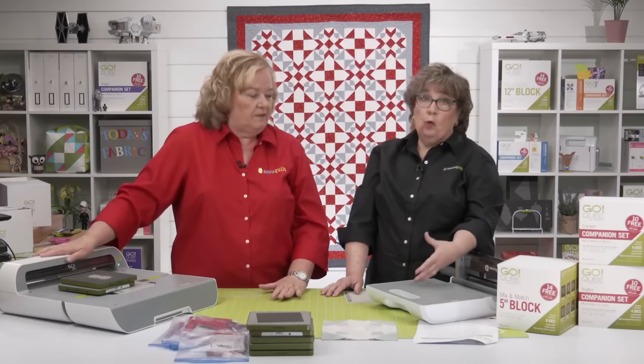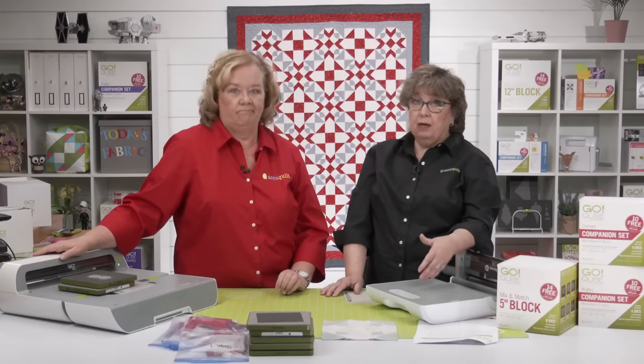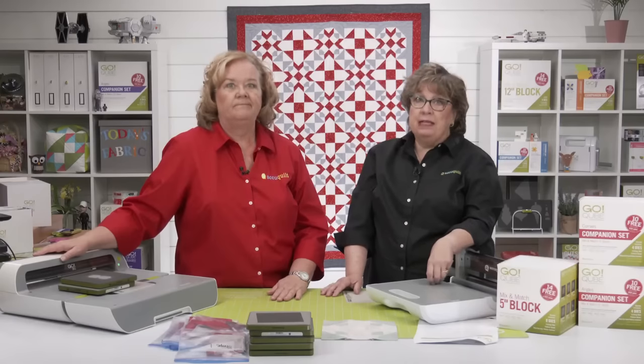You can always go back and make these later — these videos live on our website and Facebook page. If you haven't yet, be sure to join the AQS Quilting Project Parade Facebook group, because it's become such a cool community of quilters.